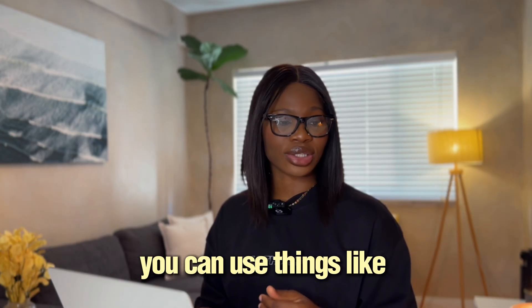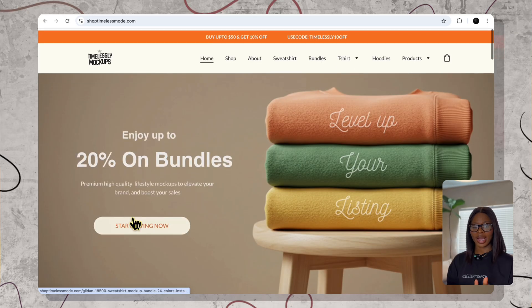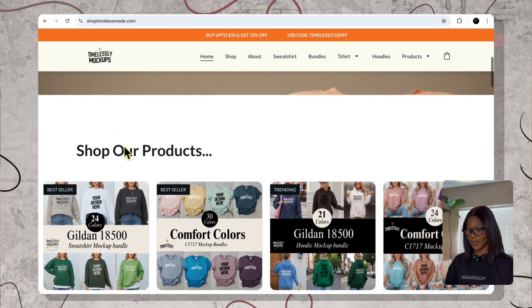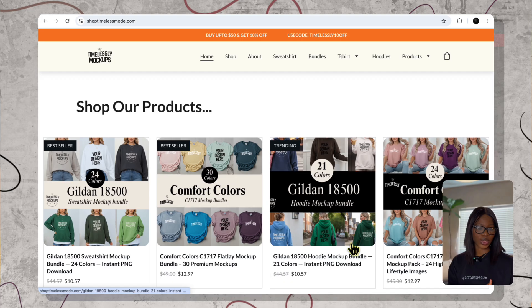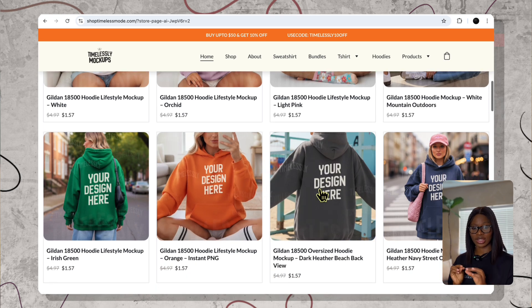Now let's make your photo do the selling. You want that first image to stop the scrolling. You need the model shot first and a flat lay second. This is where simple text design starts to feel like a brand. People don't just buy a hoodie anymore — they buy the moment it lives in. You can use things like a coffee table, cozy couch, add those things. Those little clues make your product look real. I use Timeless Mockups — a curated library of lifestyle mockups for hoodies, tees, mugs, totes, even flat lays, styled in soft and neutral scenes that don't fight with your design.